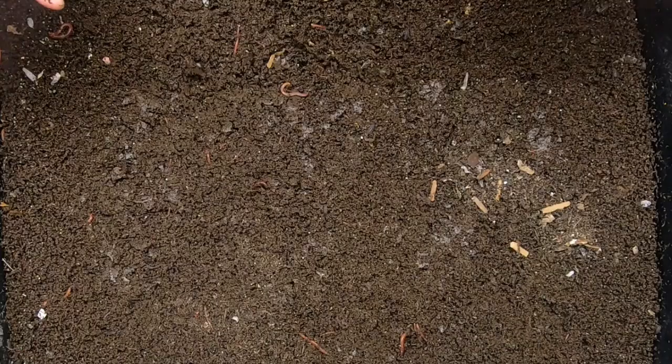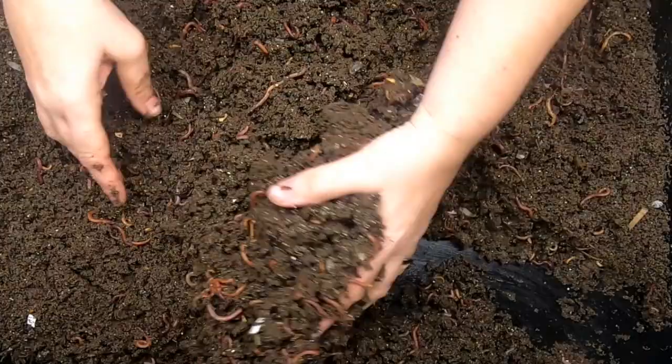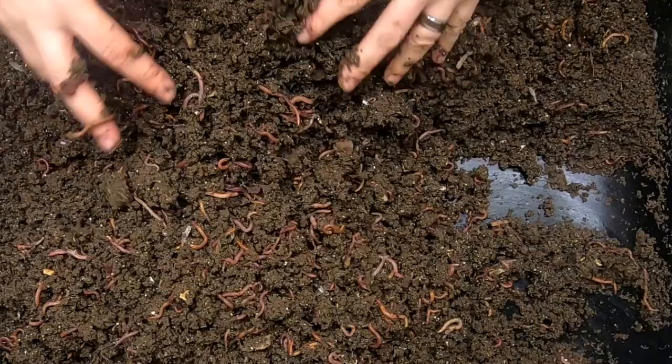Alright, so this has been my Worm Chow Only bin, and looking at it, I think it's done. This is totally done. I think the nice warm weather has caused these guys to increase their feeding, and this bin is ready to start migrating.